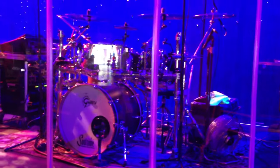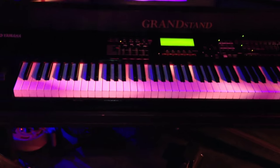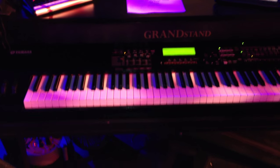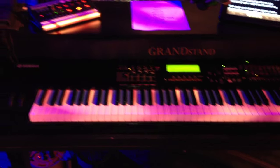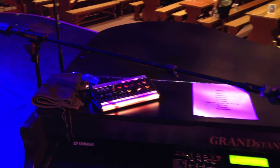Over here we have Tony's setup. He's got a little monitor wedge in addition to his in-ears, because the drums have a partition around them to keep them quiet. Here you see Tony's keyboard setup — it's just a Yamaha keyboard inside a shell that Tony actually built himself.